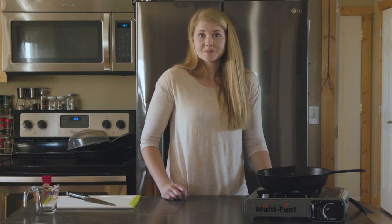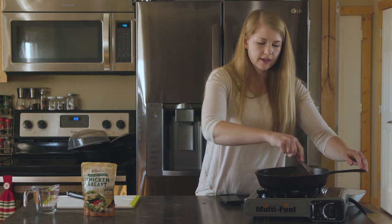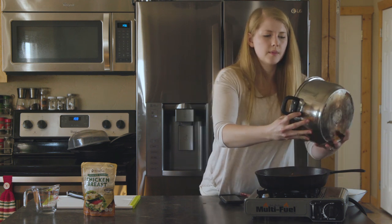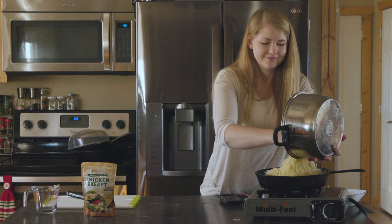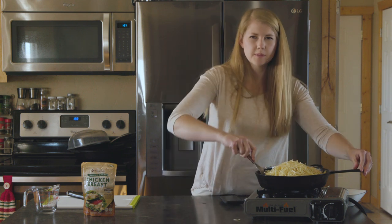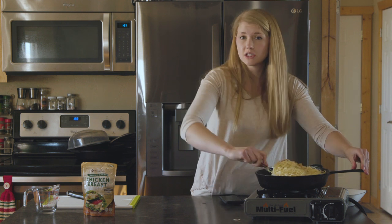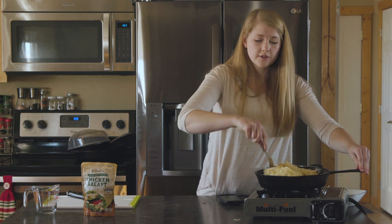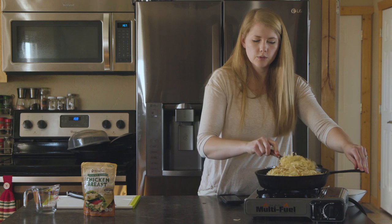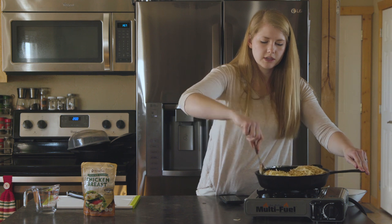We're going to wait until that gets thickened up. Our sauce is nice and thick, so I'm going to take the heat off for just a second while I get my pasta put in so we don't over-thicken it. When you're in the backcountry, most of the time you only have one burner, so you can make the sauce, let it cool down while you make the pasta or rice, then reheat the sauce and add in the finished pasta when you get to that point.